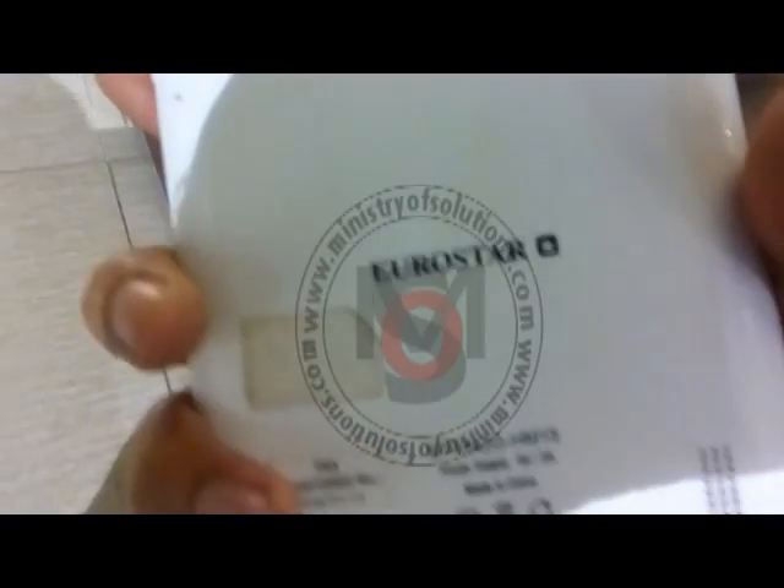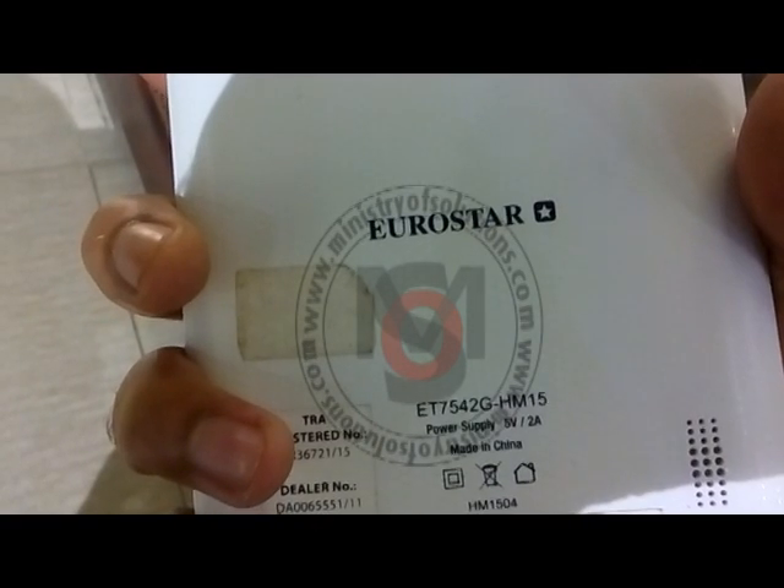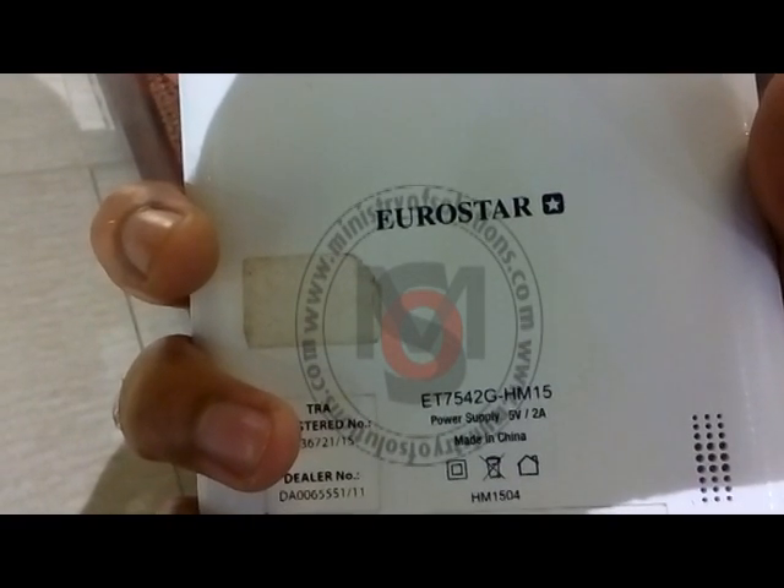In this short video, I will tell you how you can format this Eurostar tab. It is the DT754G model. If you forget the pattern lock, you can unlock this tab.